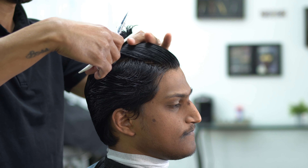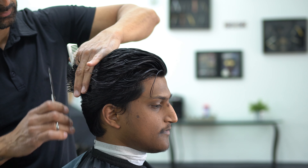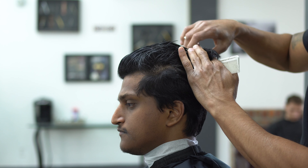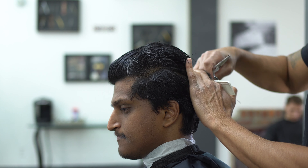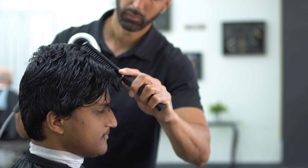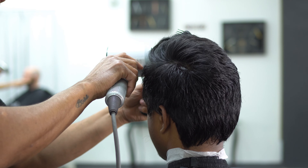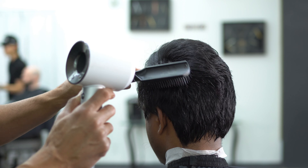Here we're just doing a simple comb-back scissor cut using finger length — I'm using two fingers pulling up, and that's pretty much what we got. I asked him in the beginning how much he wanted off, he showed me. Make sure you do that as well — make sure you know exactly what they want, ask them if they're sure, get that hair where you want it to be. You don't want to have to cut it afterwards.